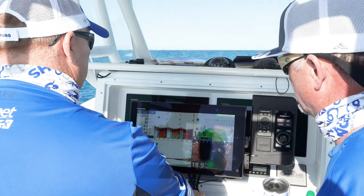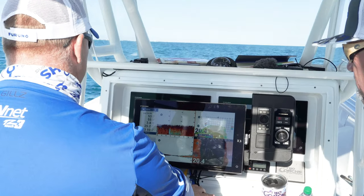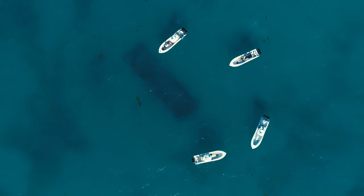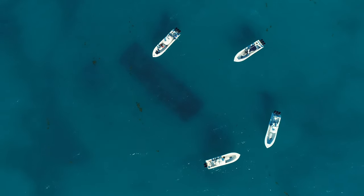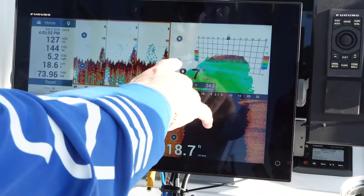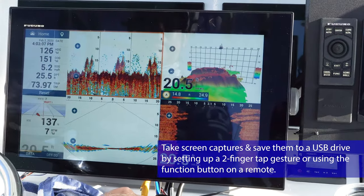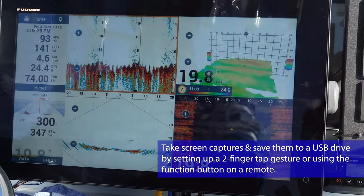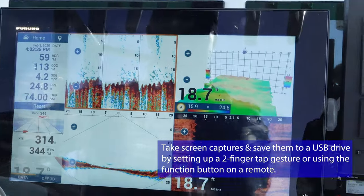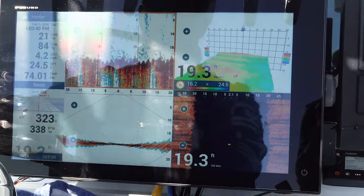Right here we're going over an old barge and we're in 19 to 20 feet of water. It's going to mark up pretty good — it comes up pretty high. It's going to be right over here on our right, and there it comes. That's a great picture. We're going to save that one. Still finding bait on the outside of it. So even in 20 feet of water, the DFF3D still does a great job of showing that kind of information, side to side as well.